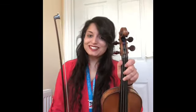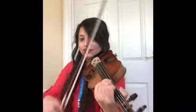Hope you had a good practice. Let's get ready to play together. Count us in: one, two, three, four.